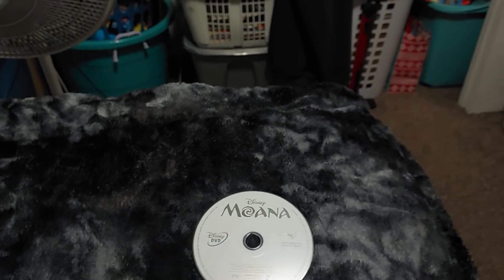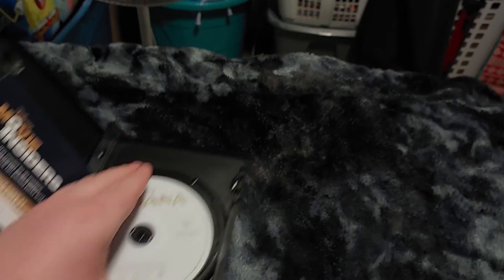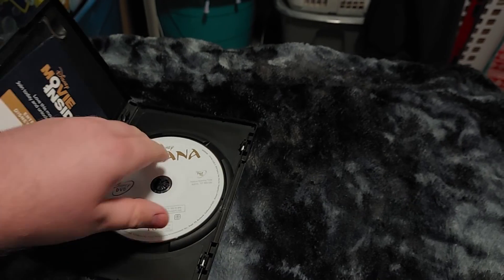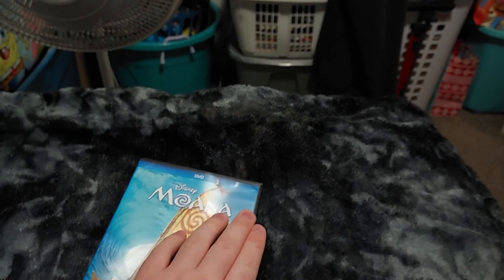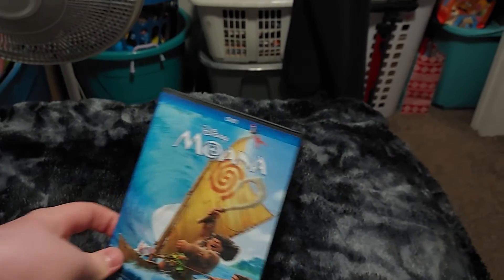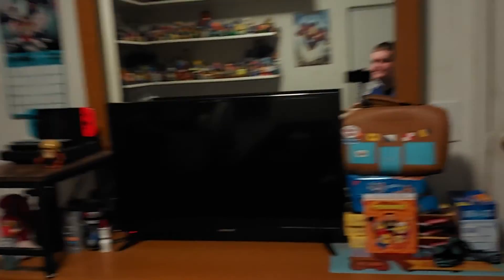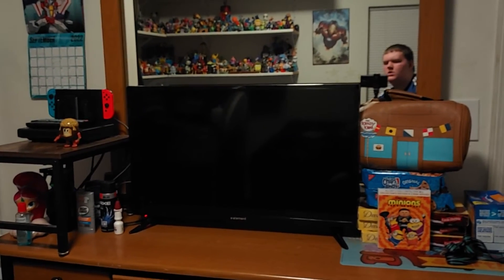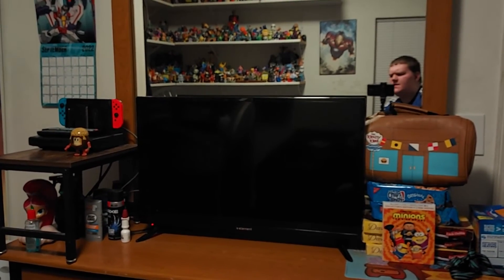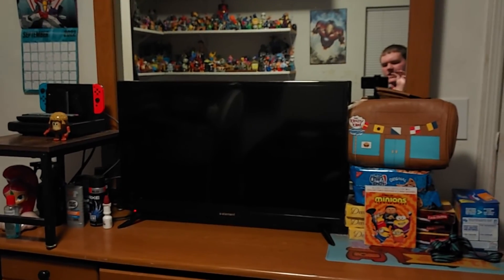Let me open this up and put the disc back. I'll hide that code first. Here's the front, the spine, and the back. Every time I do a menu walkthrough or VHS closing, some of my toys will be on that little shelf right there — pretty cool.